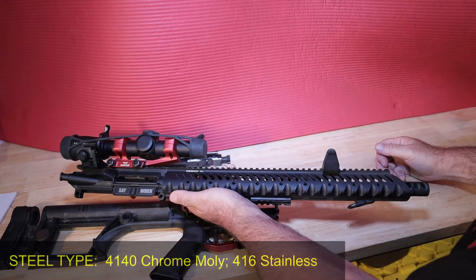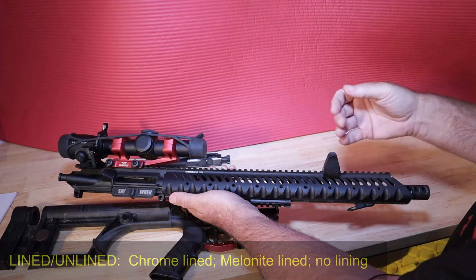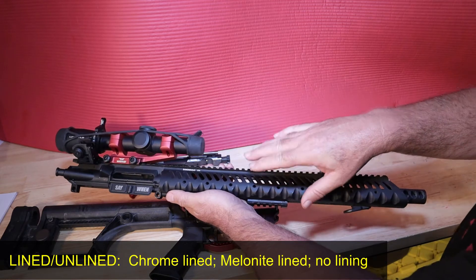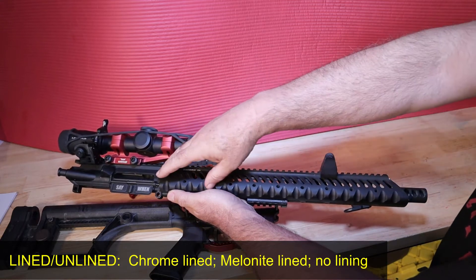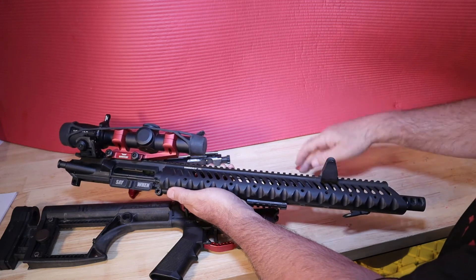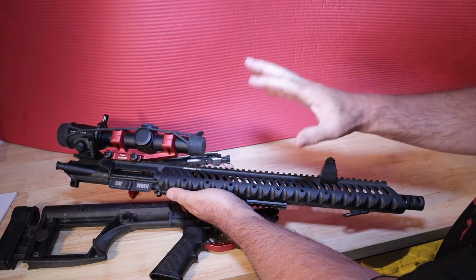Steel type: 4140 chrome moly is what this is, or you can go with 416 stainless steel. Another thing people discuss is lined versus unlined — chrome lined, melonite lined, or no lining. I have a chrome-lined barrel. The concern with chrome lining is that it isn't always dispersed evenly, which could affect accuracy. But for 3-gun, I only need to reach out to about 400 yards — locally we rarely go beyond 150 yards. I'm getting MOA groups at 100 yards, meaning one-inch groupings, which is perfect for me.